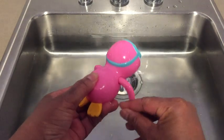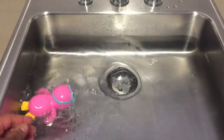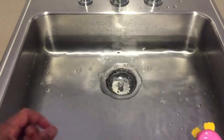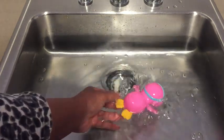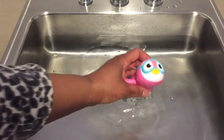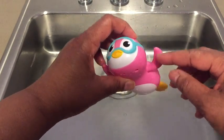All right, let's wind it up and let it go. You can see that it will be cute to be in the bathtub with a child, but they would have to wind it up.